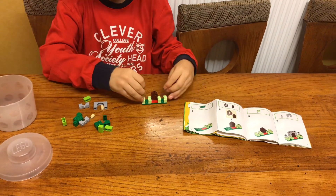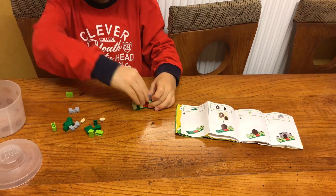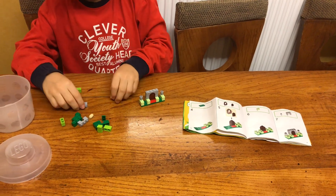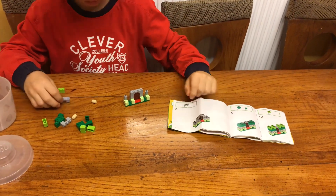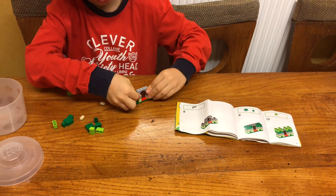This is grey, and this is grey — because most castles are grey. Next, we need to put these two other grey pieces here.